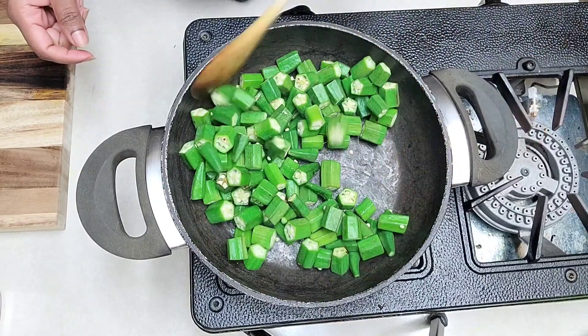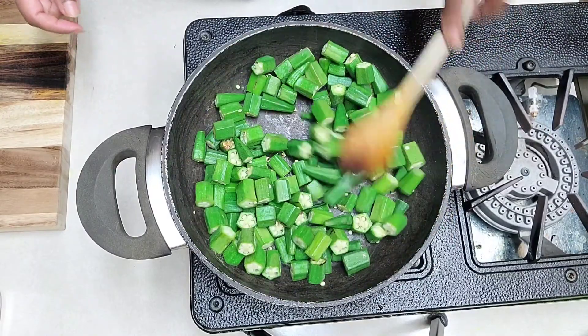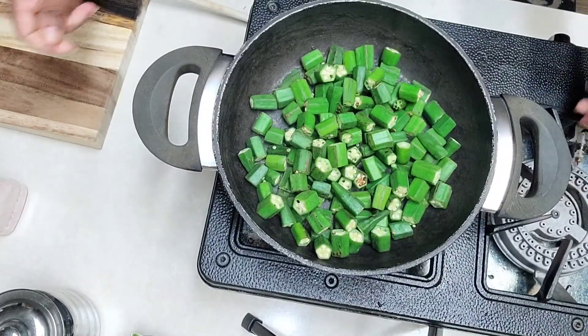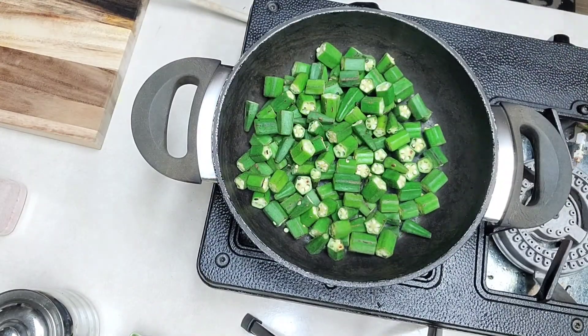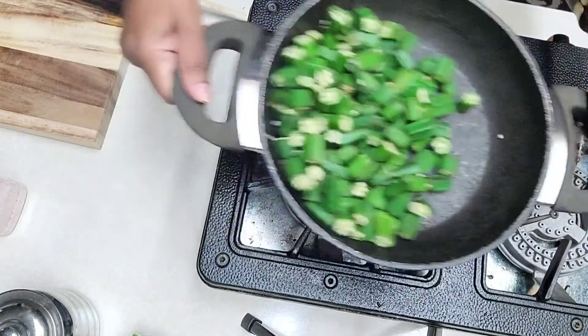I'll stir it. All the sliminess is gone — it looks really good. Now we'll start the curry pot for this one.